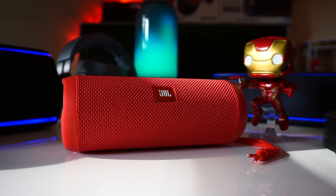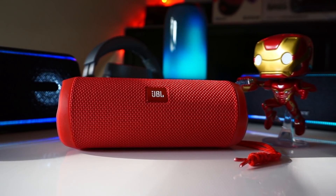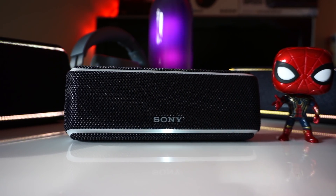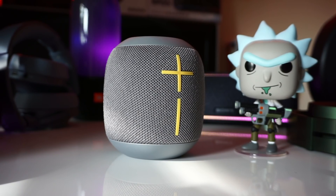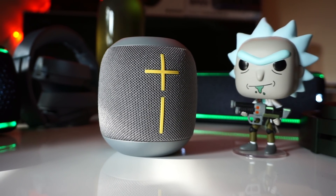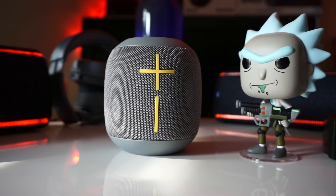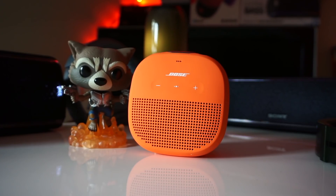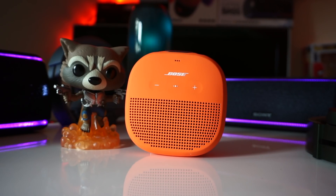Taking everything into consideration, I feel the best hundred dollar speaker is still the JBL Flip 4, because it has the best battery life and overall sound quality. The XB21 is a close second with great real-world battery life and easy EQ adjustment, but its lack of clarity takes a few points off. The Wonderboom is pretty good overall, but its shorter battery life isn't ideal for long outings. And even though I really like the Bose Soundlink Micro, it's really only worth it for personal listening since it doesn't get super loud and has the shortest battery life.